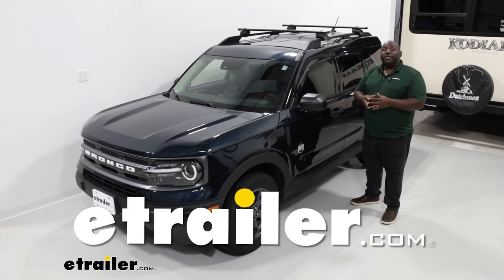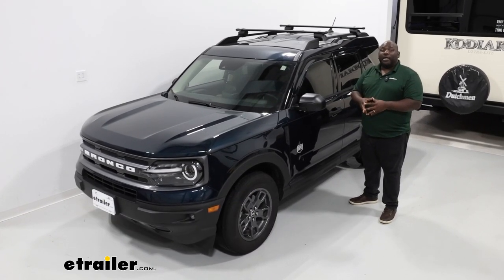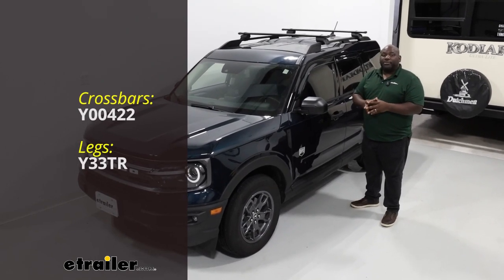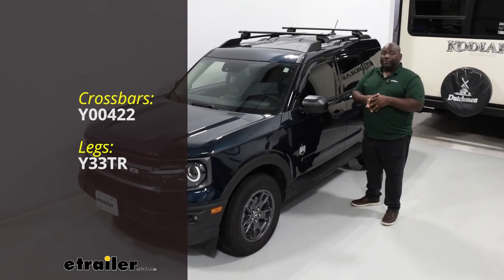How's it going neighbors? This is Ed here with eTrailer.com and we're taking a look at the Yakima Core Bar Roof Rack System on our 2023 Ford Bronco Sport.